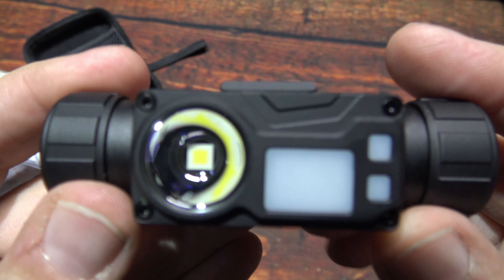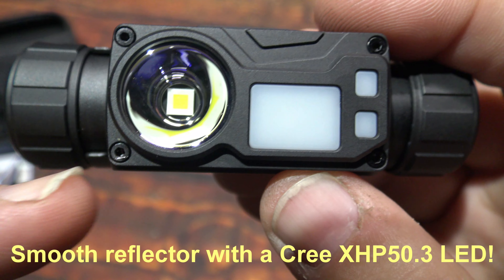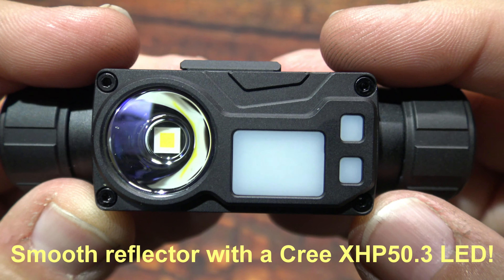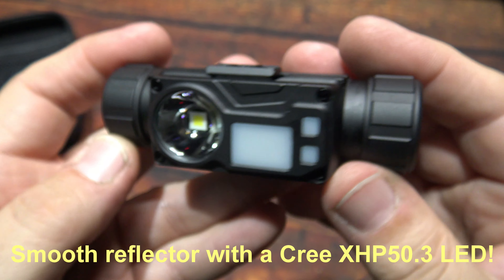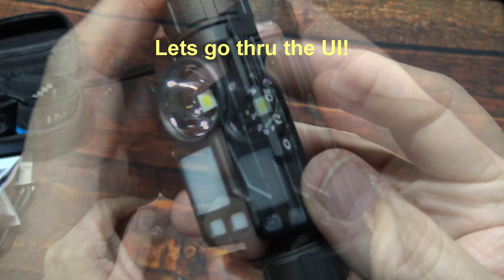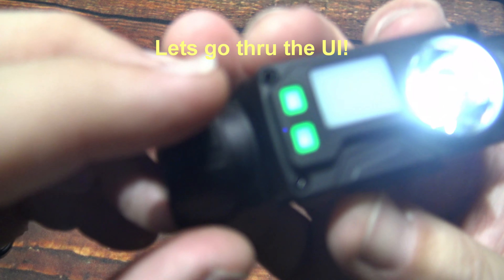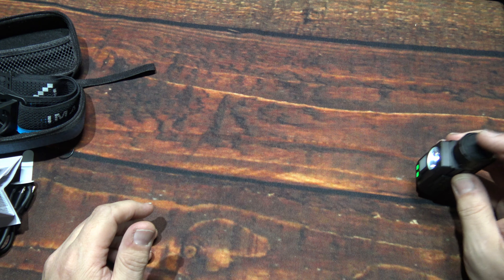Let's start right off with the LEDs. It's got a smooth reflector and it's running the Cree XHP 50.3 LEDs — no dome on it. You've got the red LED here, and these are your battery level indicators. The UI is pretty straightforward. Click on the side switch — there's the battery level indicator — and it shows cool white.